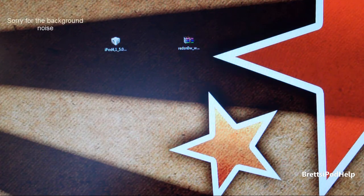Alright guys, what's up? You're watching Bratzapadop and today's video will be on showing you how to jailbreak iOS 5 Beta 5 with RedSnow 0.9.8 Beta 5.